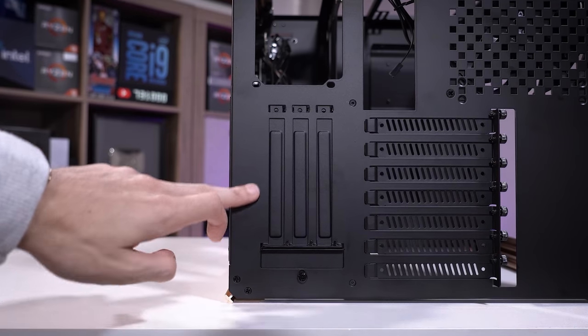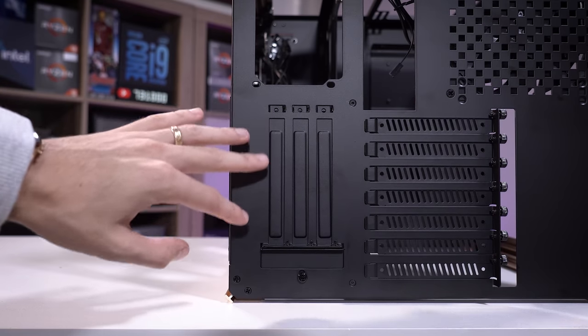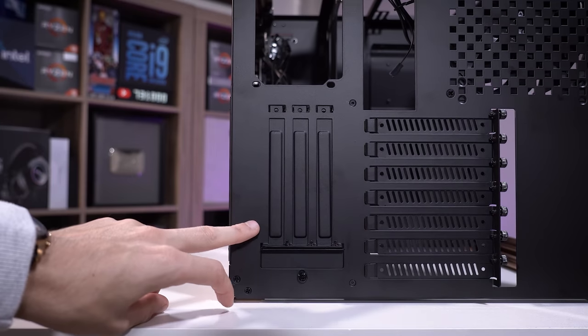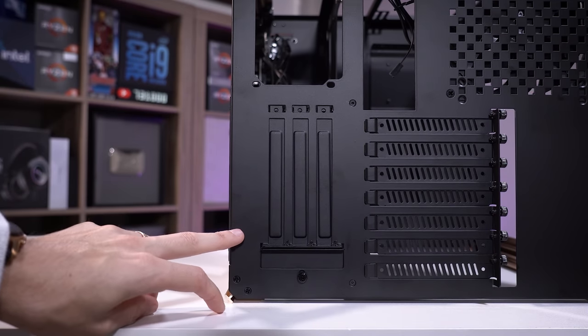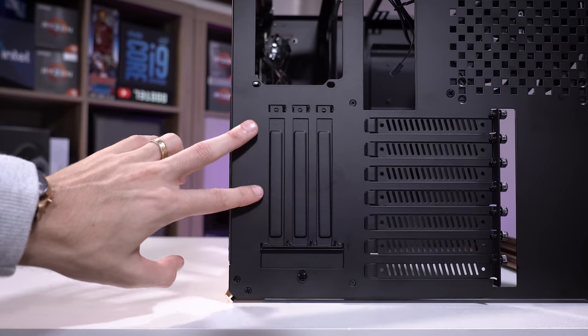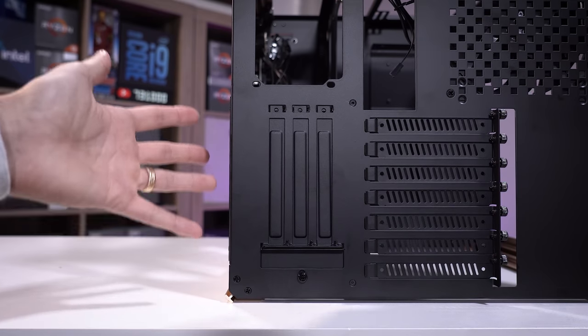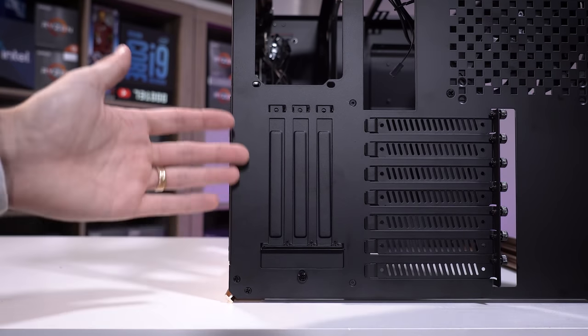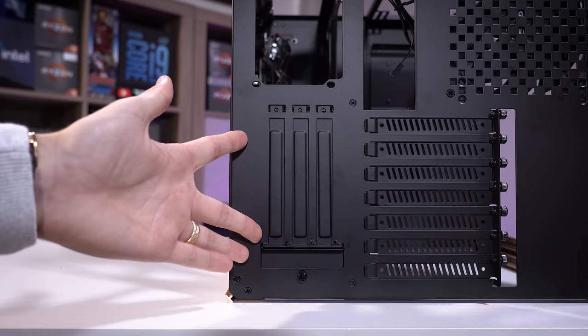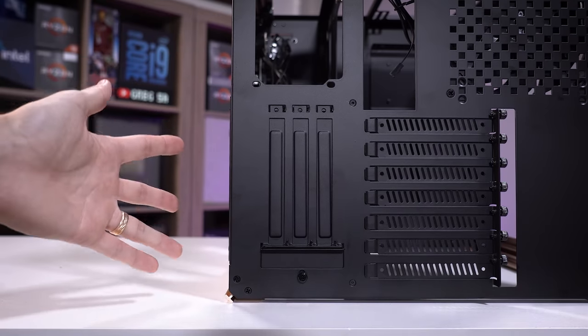There are a few extra PCIe slots in the area below the motherboard tray, and I assume you could also fit a graphics card here, but I don't see a riser cable in the box — so if you wanted to do this, you'd have to buy one separately. On top of the fact that this case is already very expensive, that's not really all that cool. And if you put a card there, you're not going to have space for an extra cooler at the bottom either.